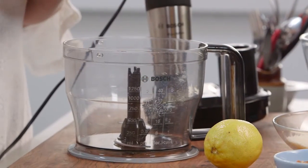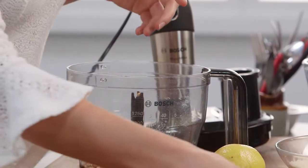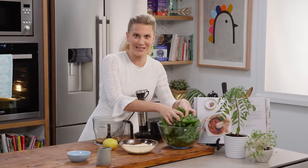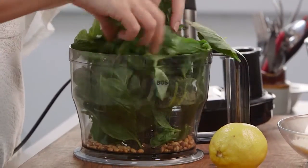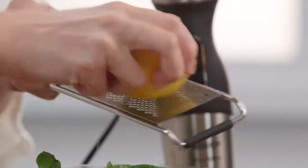First up, some toasted pine nuts — they can go in along with one clove of garlic and a few really big handfuls of basil. This is two bunches of basil. Then the zest of a lemon, and I'm also going to juice the lemon.